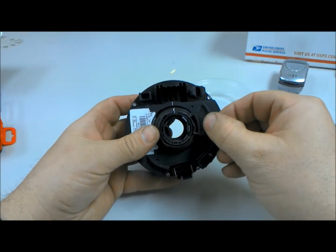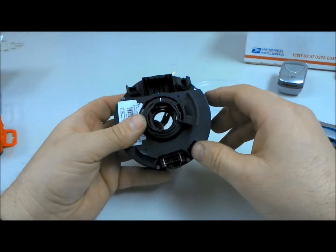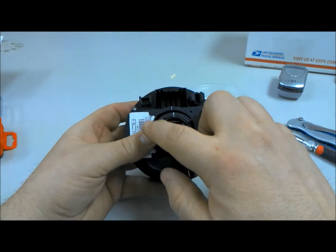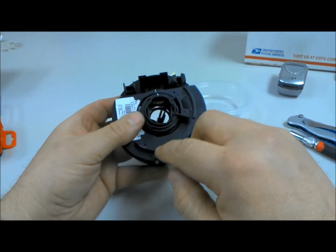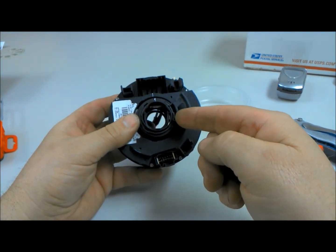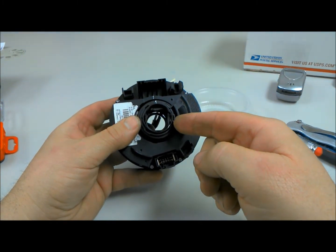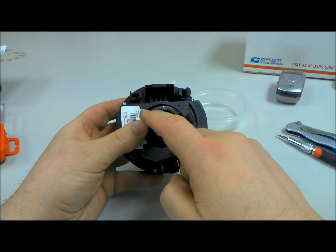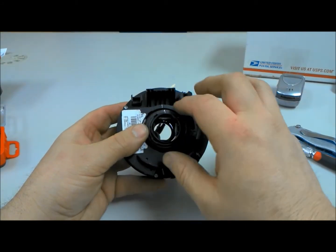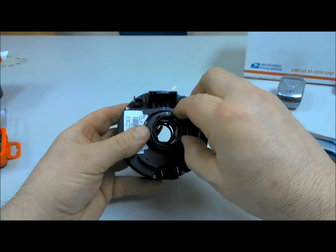I've already got this thing apart, but there's some alignment marks that somebody put on before me. You notice right here there's a little slot there, and there's another one there. What I've had to do is actually take some metal shims or a little flat blade screwdriver and poke them in there all at the same time, and then very carefully with yet another screwdriver, pry. It's very difficult.